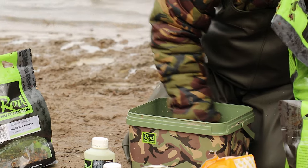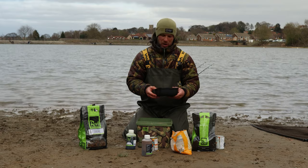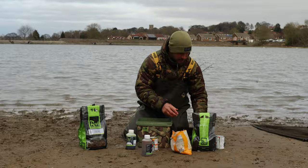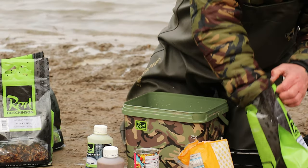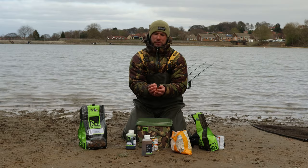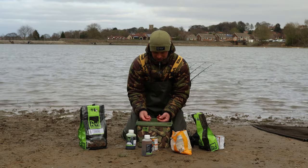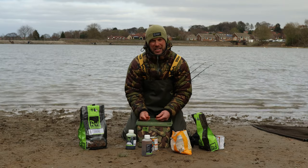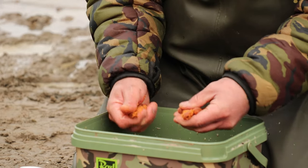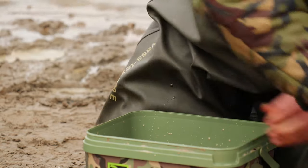Give that a mix up. Next thing I like to add, I've got a small tub here of our carp pellets, so I'll put a few of them in. And then I like to add some of our new infusion, which is not out in the shops yet. I like to crush a few of these up - it gives it a bit more bulk for when you're casting so it's not so watery and light. Put a couple of handfuls of them in.